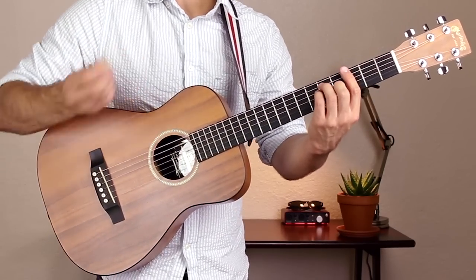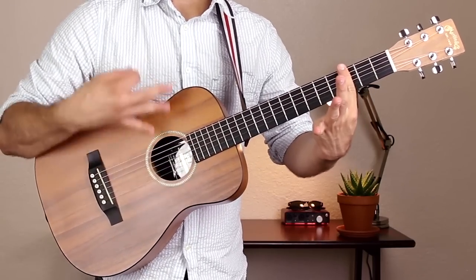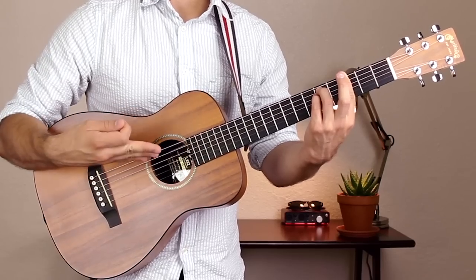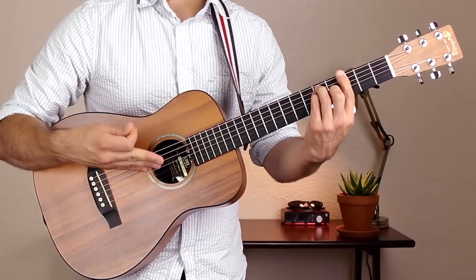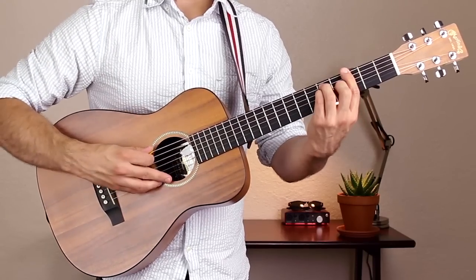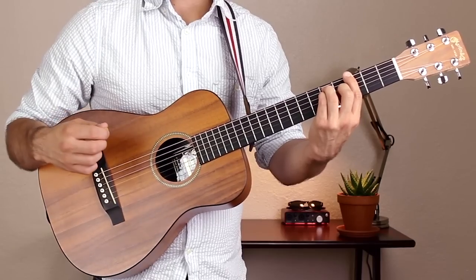G major as a bar chord goes like this. Your first finger bars across the third fret on all six strings. Your third and fourth fingers go on fret 5 of the A and D strings. Then your second finger goes on fret 4 of the G string. Strum all six strings.